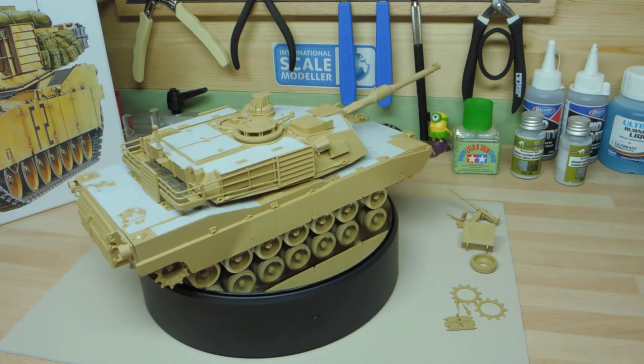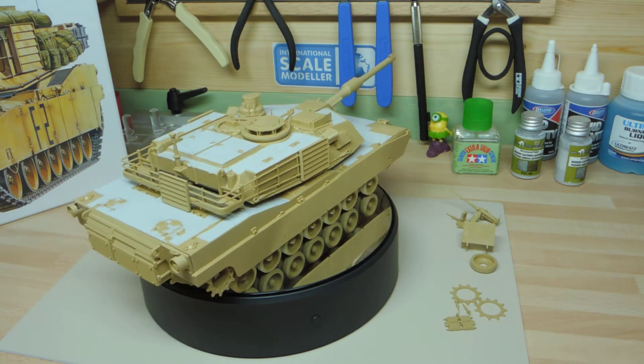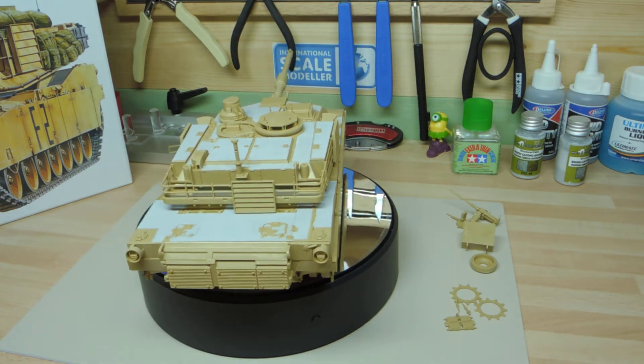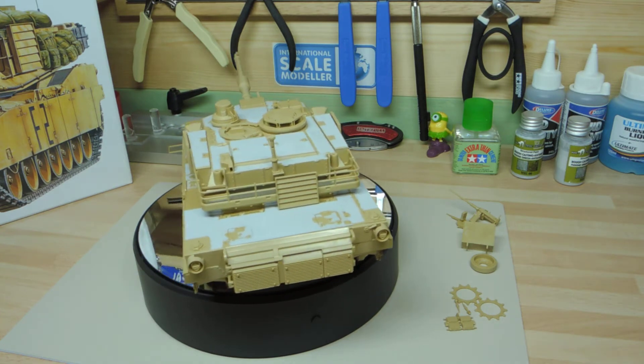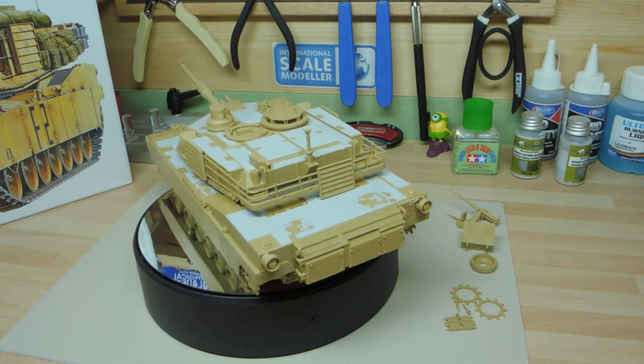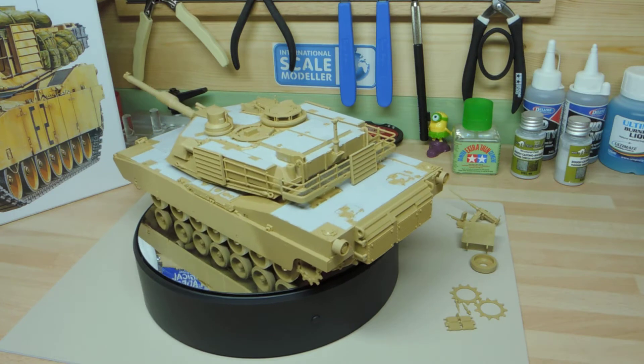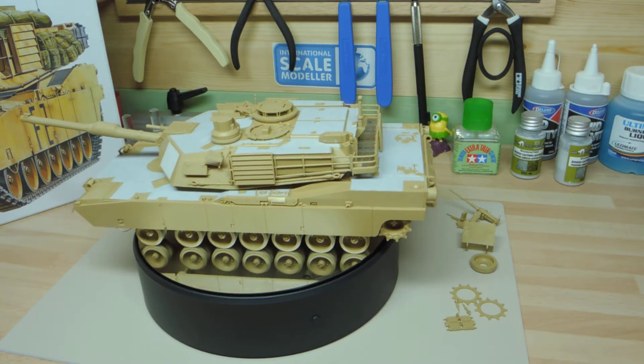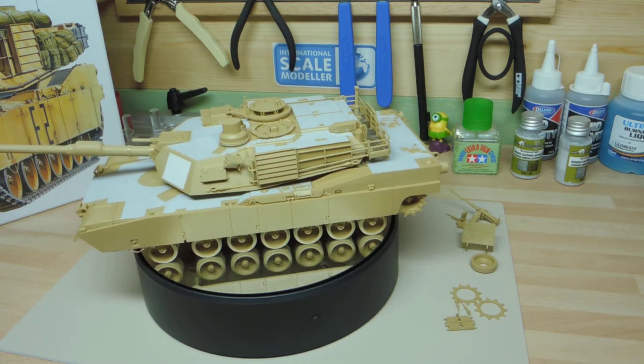Hi, this is Paul Lynch from TAP Modeler Channel, and this is my buddy builder Switcher's build of the Tamiya 1/35th scale M1A2, Operation Iraqi Freedom. I finished the build now and this is ready for painting.